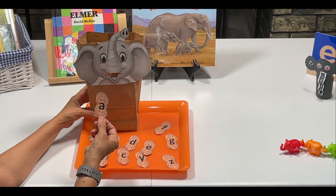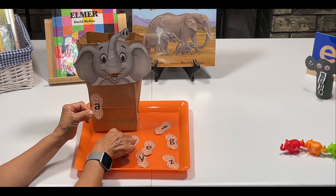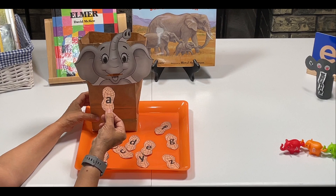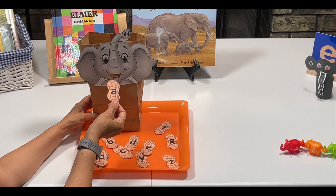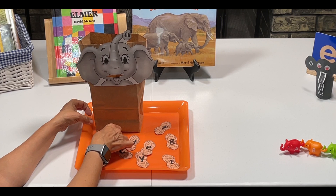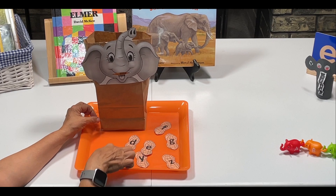Another activity we'll be doing this week is letter recognition. I created this printable — it's some peanuts with lowercase letters on them — and this is a paper sack with a picture of an elephant glued on it with a little hole made here. What my grandson is going to do is just feed the elephant the letters. This is a free printable; I'll go ahead and link it below.